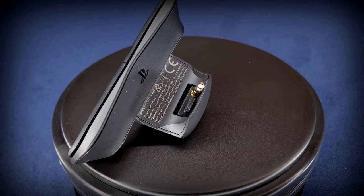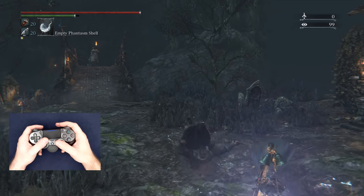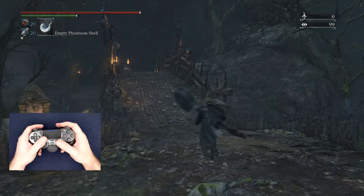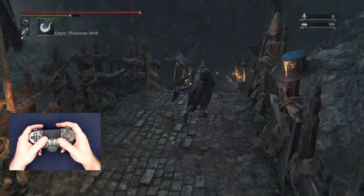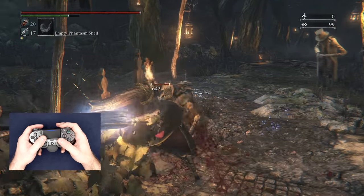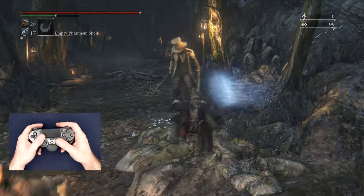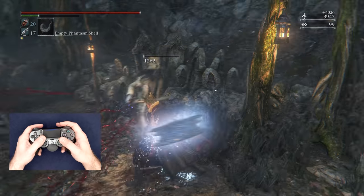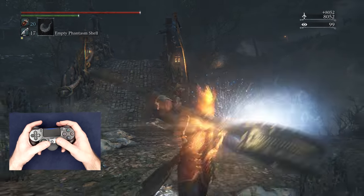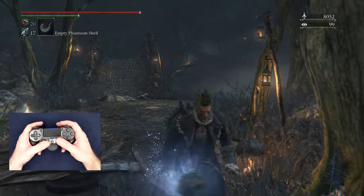Now let's head over to some of the practical ways you can utilize these extra buttons in a few different games, and primarily look for how I'm not removing my right thumb from the analog stick, even though I'm using many inputs usually assigned to the face buttons. In Bloodborne, for example, one flaw of where the dodge button is placed is the fact that you have to take your finger away from the camera every time you evade, but with this, you can really get proficient in unlocked-on combat by having the dodge button mapped on the back.